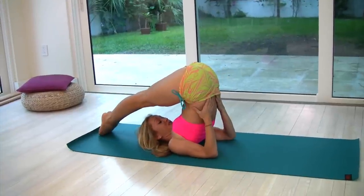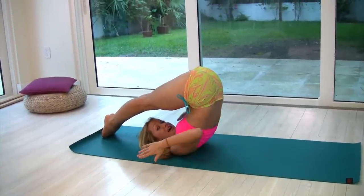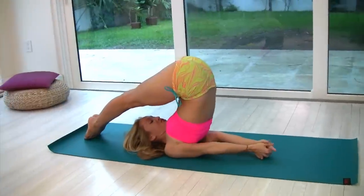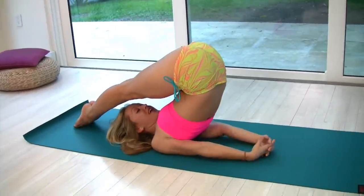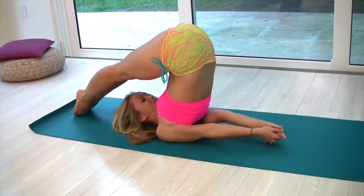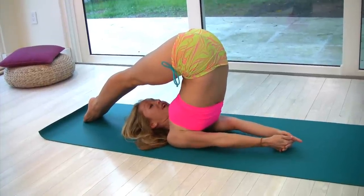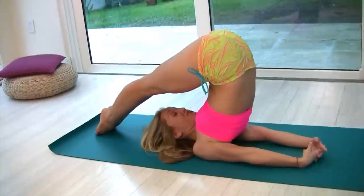If your toes touch the ground, release the lower back, take your fingers, interlock them on the floor, and roll onto the shoulders. Instead of hanging down here, you actually want to press your shoulders into the ground to create space around your neck.